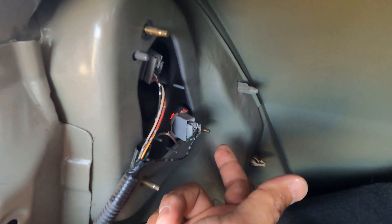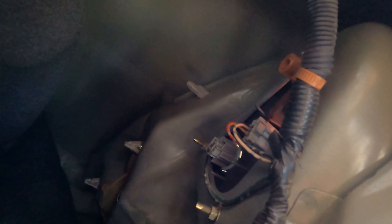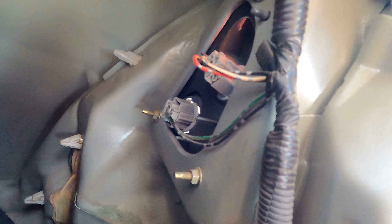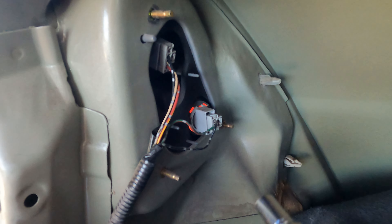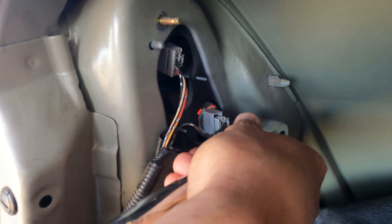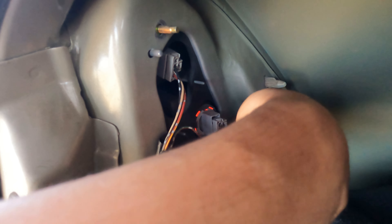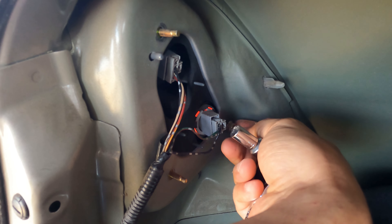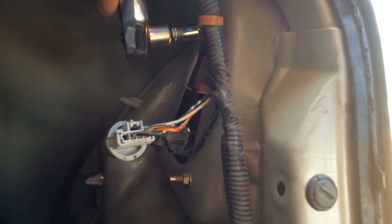There are three mounting spots on these taillights, which means there are three nuts we're going to take off. I'm going to pop these three off — there are already two popped off right here, which makes the job a little bit easier. There's one right here, and on the passenger side there's one up at the top and two at the bottom. I'm going to break those off and we'll start taking out the taillights.